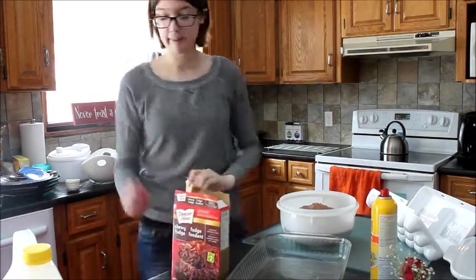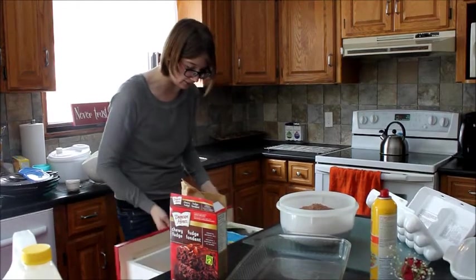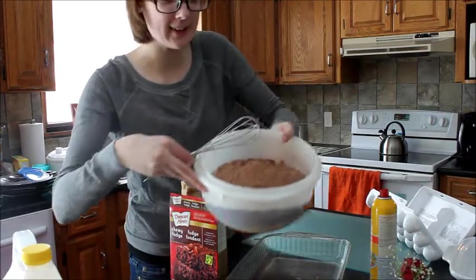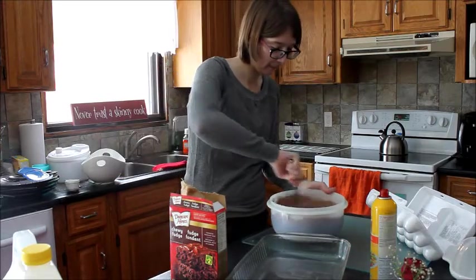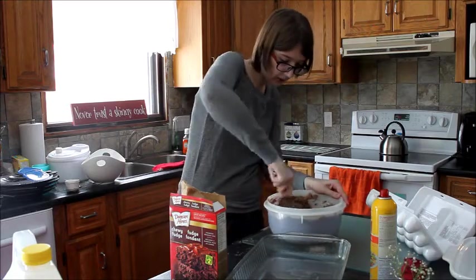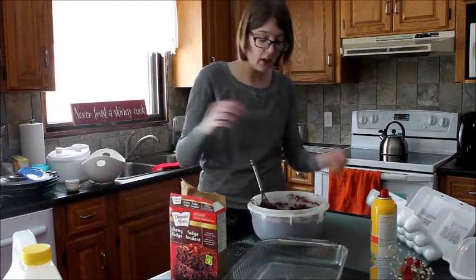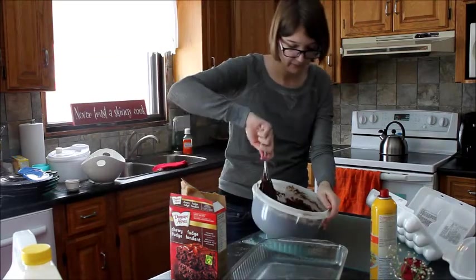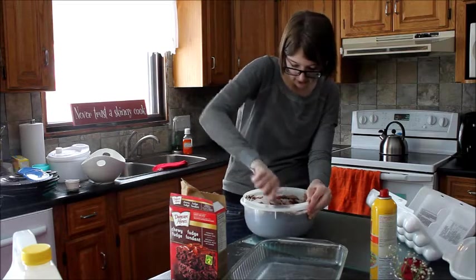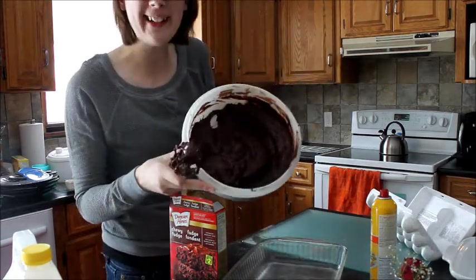Stir until well blended. Where will I find a whisk? Found it. Success — before stirring, can you see it? Probably not. Whew, I'm developing muscles here. I am not strong enough for this. It said about 50 strokes so I'm hoping that looks like it's supposed to.